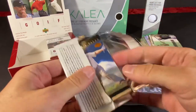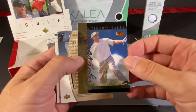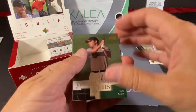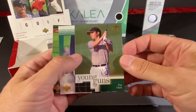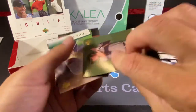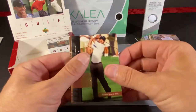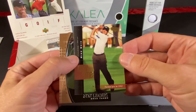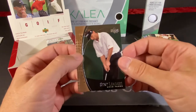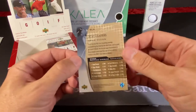We have not found a Phil Mickelson. I don't know if he's in this set — I did not look at the checklist, so I don't know if he was signed on to by Upper Deck. So that's another Tiger Tales. We got our third Young Guns — Tim Clark. And another Joe Durant, but a different one. Mike Weir — that's the first one of these we found. He won the Masters in, I want to say 2003. And Brad Faxon.